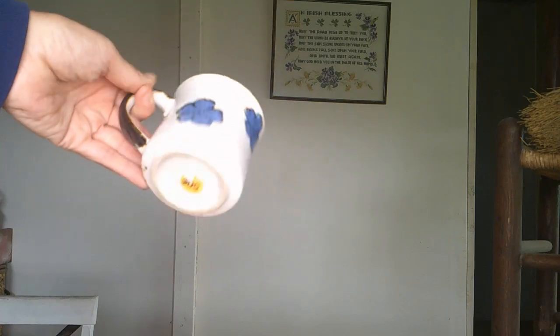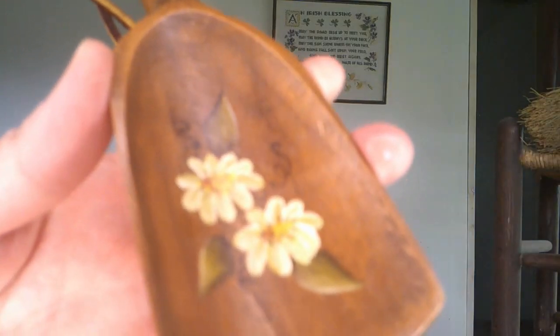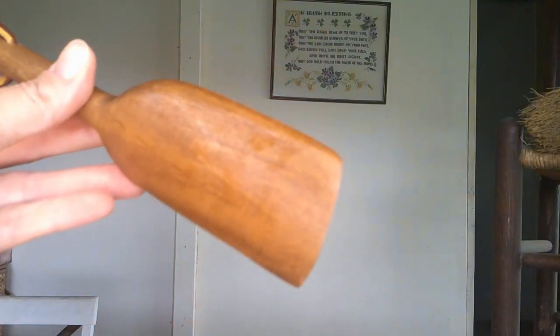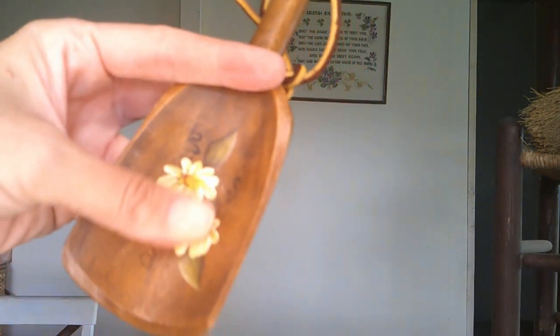This is my new favorite mug and I paid 50 cents at a garage sale. I enjoyed the blues and the browns. This little scoop looks hand painted — spent a quarter on it at the same garage sale. All these smaller little bits and bobs will be displayed together at the end.